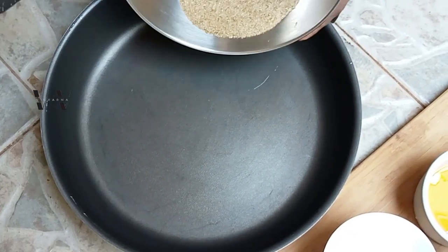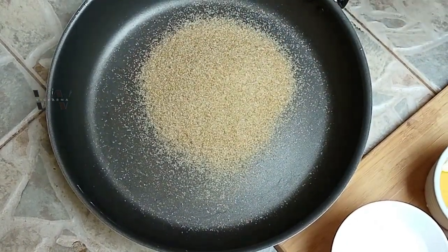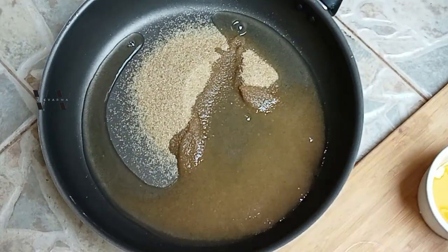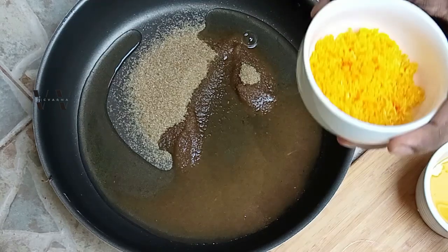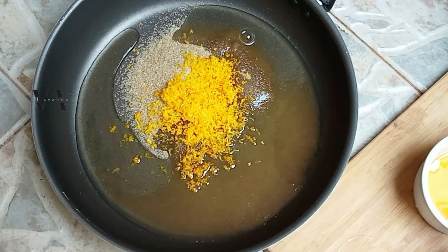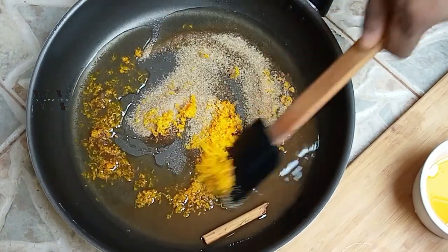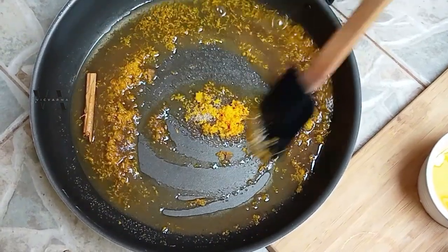Into a saucepan we add the sugar — 150 grams of sugar — 200 mils of water, and the zest of one orange.